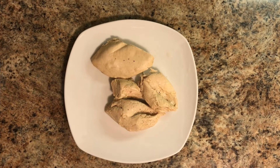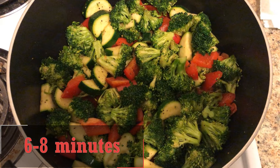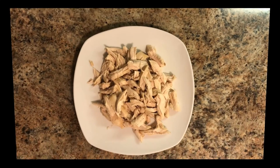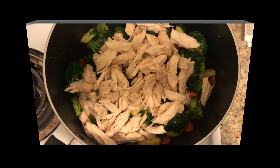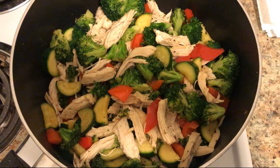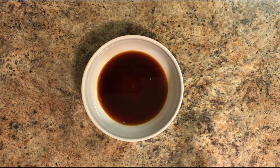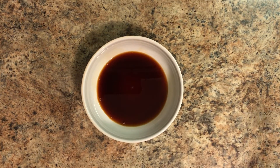Once our chicken is done cooking, go ahead and drain the pot and set your chicken aside to cool. You can then throw the veggie mix into the pot and cook that for about six to eight minutes. Once the chicken has cooled, go ahead and shred it up, then add it back into the vegetable mix, mix that well, and let it cook for a couple extra minutes.